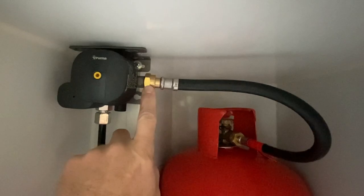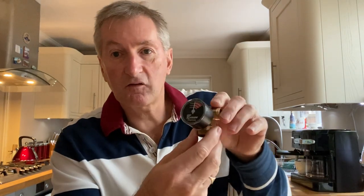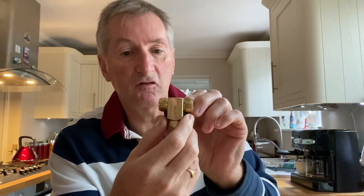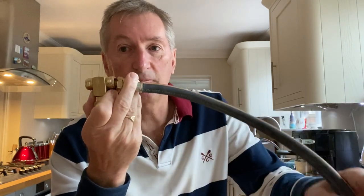It looks fairly straightforward to fit. In the gas locker is your Truma regulator, and this will just connect to it. Then you've got two pigtail hoses running to two bottles, saving you having to swap over manually. Let's open it and have a look at what it looks like out of the box. These are about £22, which is pretty good. That bit there connects to your existing Truma regulator, and these two bits connect to your two pigtails.